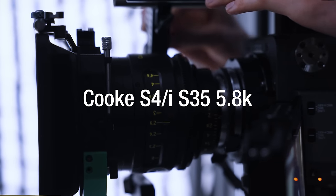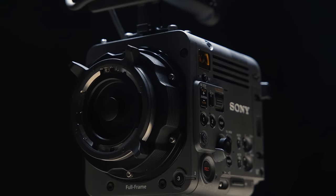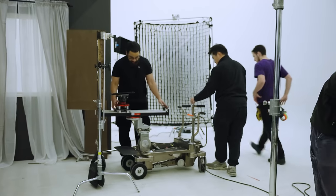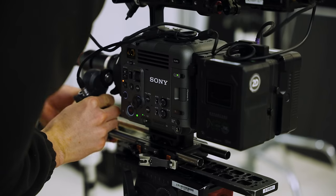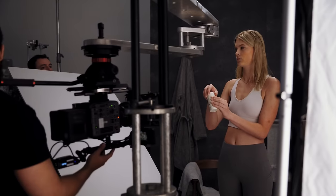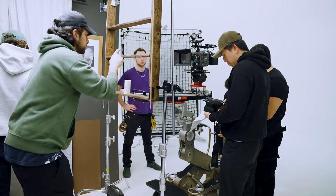For this project, we shot on the Cooke S4s at Super 35 mode at 5.8K. I don't really know why they made this camera 8K — 4K is usually all we need, and 6K gives us a lot more leverage for squeezing a bigger image out of anything. So I was confused why Sony came out with an 8K camera that isn't really needed in this market. For this commercial, we were primarily on a Chapman dolly, doing a lot of dollying, jibbing, and rotation movements with our subjects, renting it out with a bunch of accessories to achieve the exact shots we were looking for. We used this dolly to get controlled movements that represented a robotic camera, but on a budget.